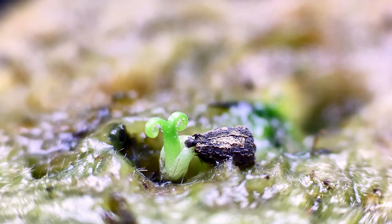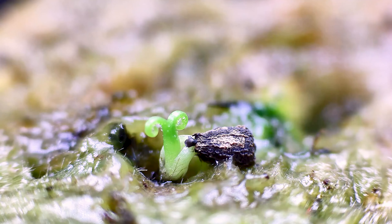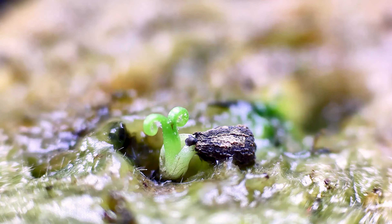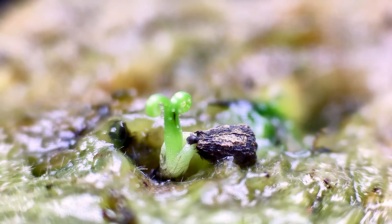Rockwool cube makes it easy to transplant the seedling to a bigger pot later. Just be mindful that Drosophilum needs good drainage and root aeration to be happy, and they absolutely hate root disruption. Once germination started, they tend to grow pretty quickly.